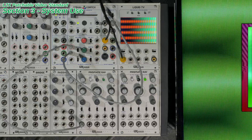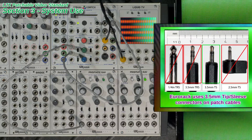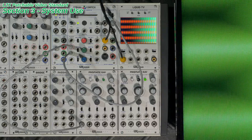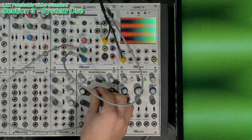When patching inputs and outputs within the system, the only cables you'll need are 3.5mm tip-sleeve male-to-male connectors with cable lengths less than 2 meters. Some users might be familiar with these connectors as mono audio connectors for portable consumer electronics.